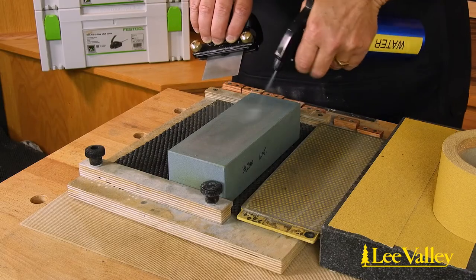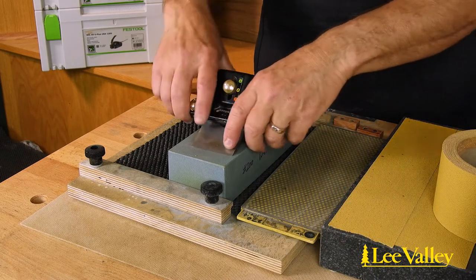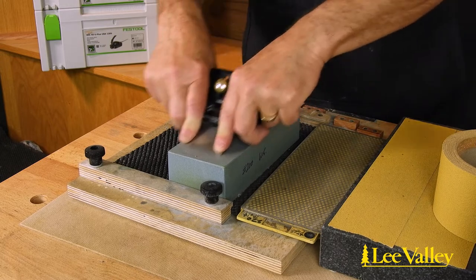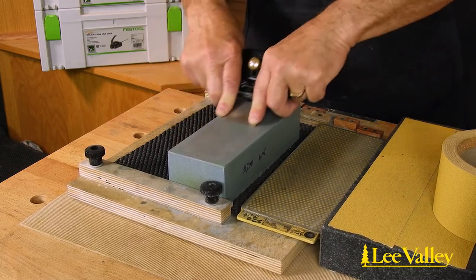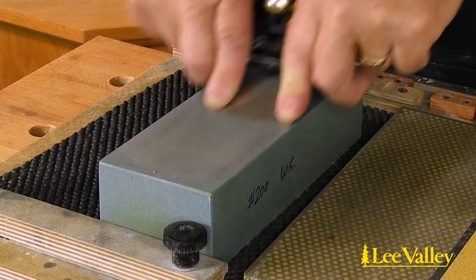Manual methods of grinding use all the same media and fixtures as honing, so this is often the method most woodworkers start out with. Hand methods may be slower than power methods; however, blades are less likely to be damaged with plenty of time for correction with slower methods.